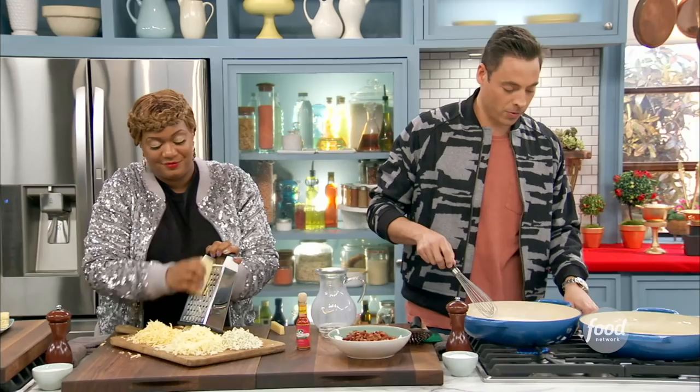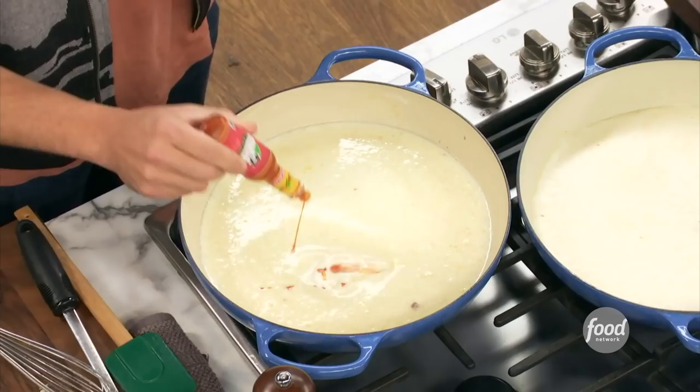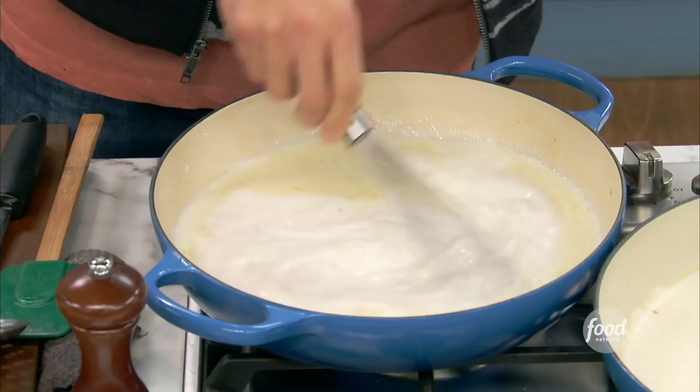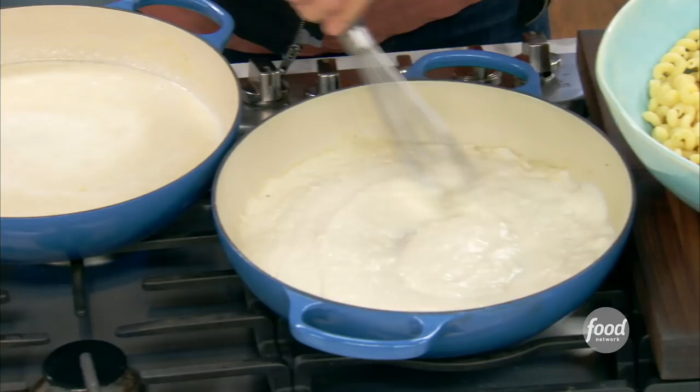We're going to bring this to a simmer, and then we're going to add all our cheese. A little hot sauce in here — it's not a lot. Look at that, beautiful. Gives it a nice little thing. We're going to bring this to a simmer — it's going to thicken up, like all of our great sauces do. Now we can add the mac and cheese into our warm bechamel right here. It is a bechamel.